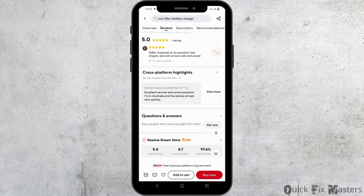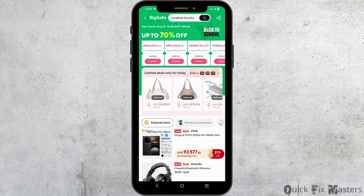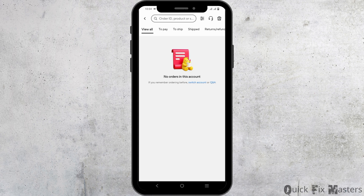For this option, you can go to your My Orders section from the account. There you can see the items that you have ordered, and right next to each item there should be an option to review.